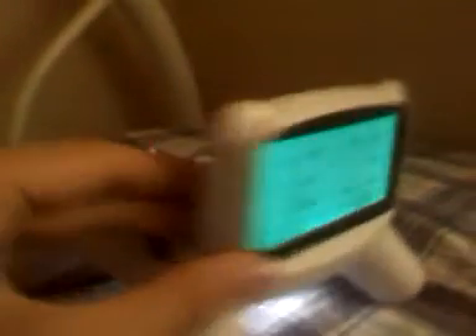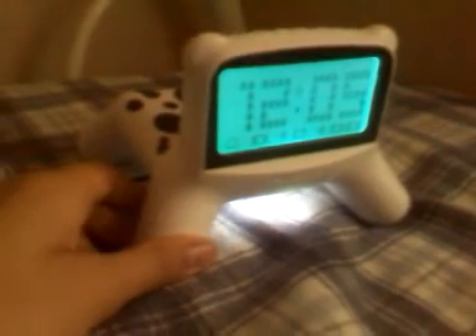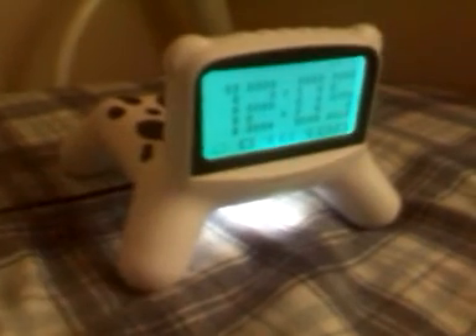In addition to having a very large LCD display, it also features a lot of different features, like a speaker that's really loud, and it also plays back MP3 and acts like a speaker, where you can hook up your MP3 player or your cell phone to make that alarm, or to simply play back music.